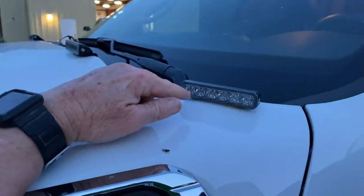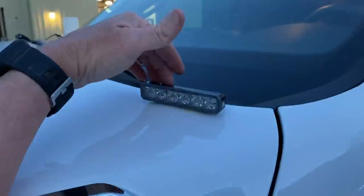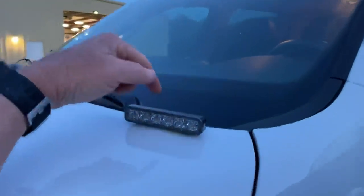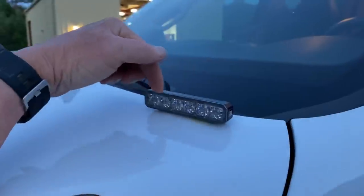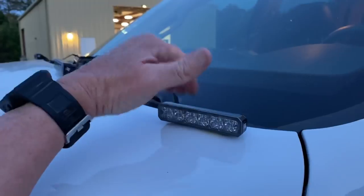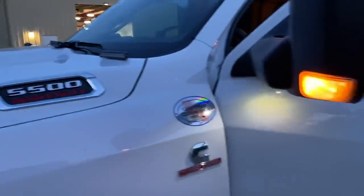These basically take the place of the lights you would normally see up there around the visor. The cool thing about these is you don't get any reflection back into the glass the way you do with visor lights. You can barely tell they're on from inside the truck when I turn them on, which is pretty cool. They don't make any wind noise either.